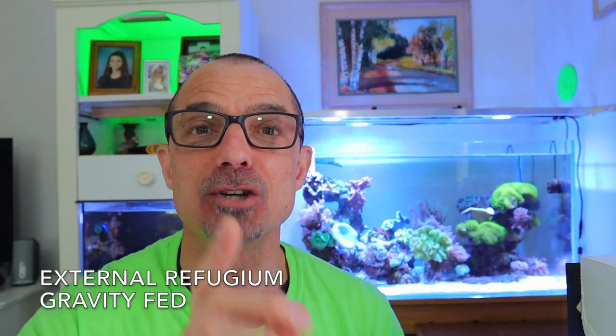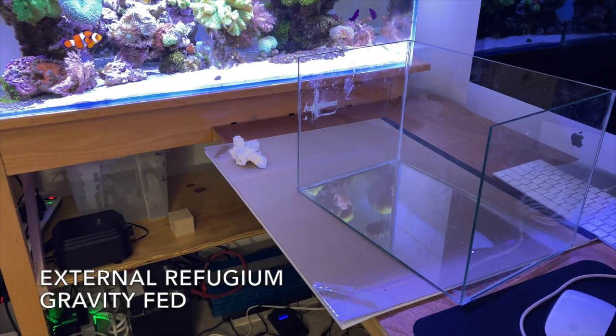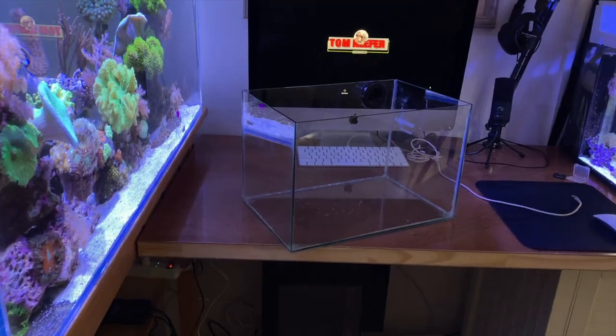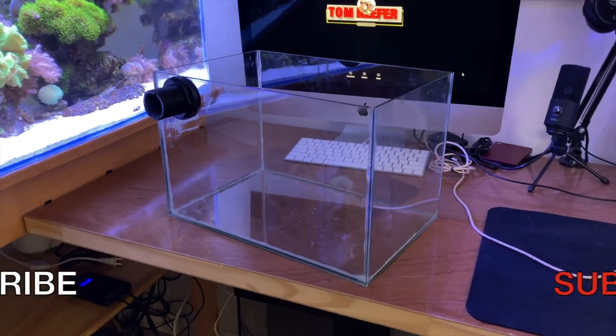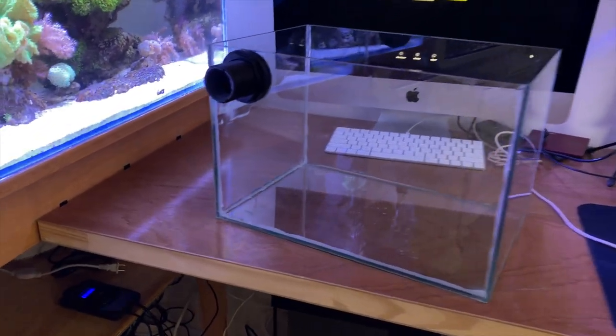Today I'm going to show you how to build and set up an external gravity-fed refugium. An external refugium gives you a little bit more of a benefit than one that's not external, and gravity-fed is even more key. Having it gravity-fed means any pods or microfauna that are growing and living small won't get chopped up by a pump — they will flow down into the tank.